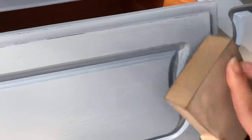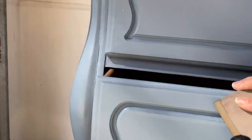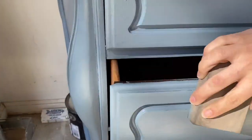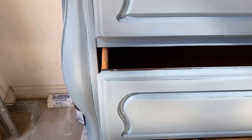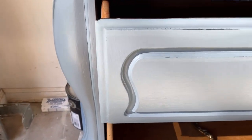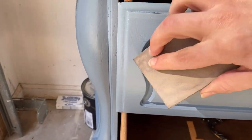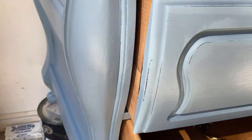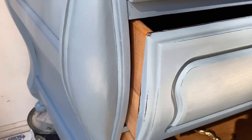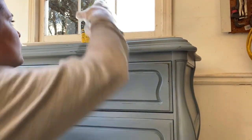I'm using that 220-grit sand sponge — the same one I use on prep work for any bumpy spots — to distress the piece. Then I vacuum away the dust left behind, or wipe it away with a microfiber cloth, just dusting it off.